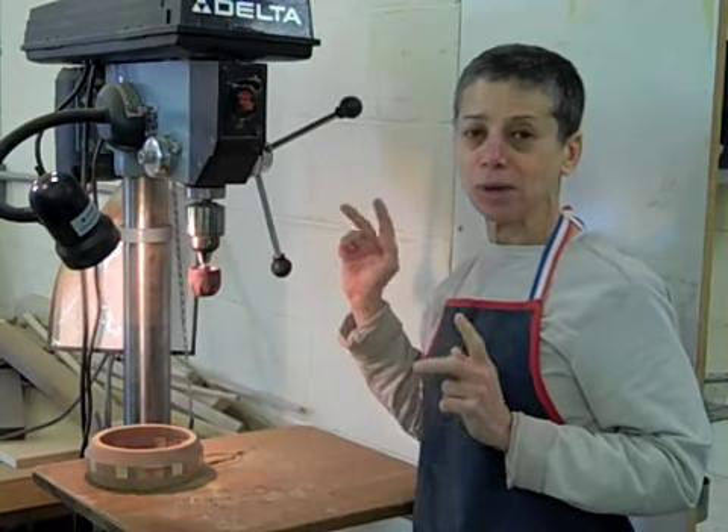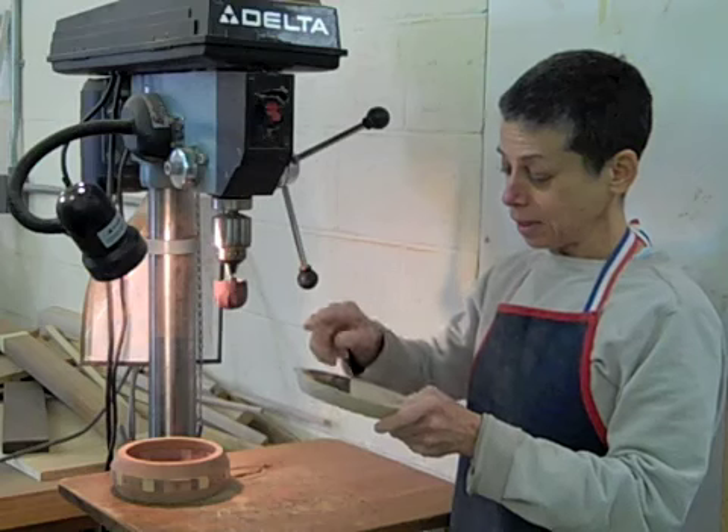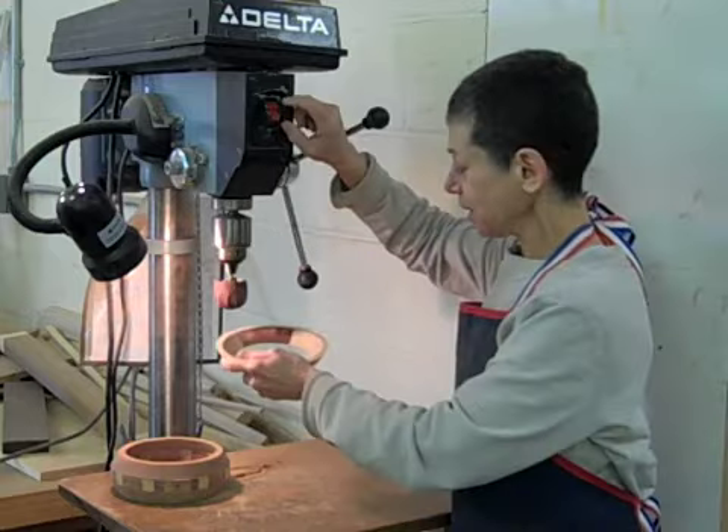There's one other function this can serve that's very handy. Here's a ring that has some really ugly burn marks on it. You can use this even before you glue the ring up, to get rid of things that are really unsightly like this.